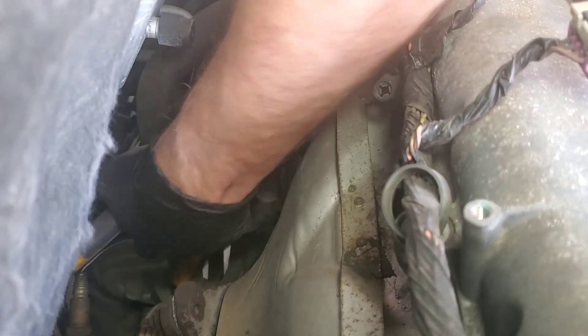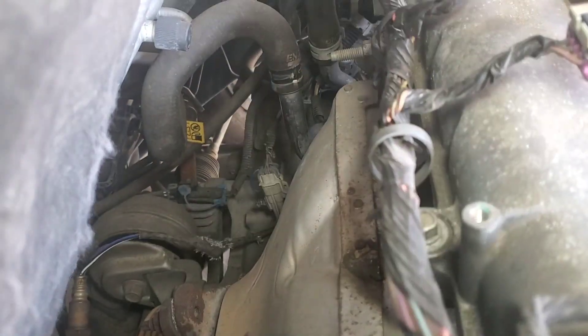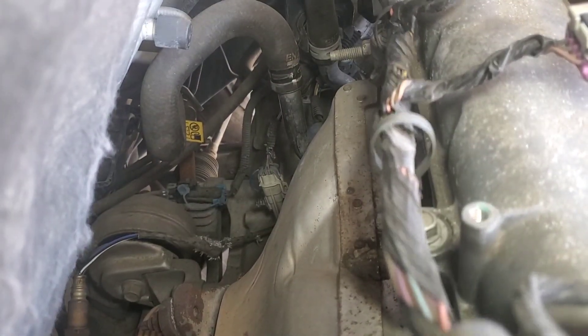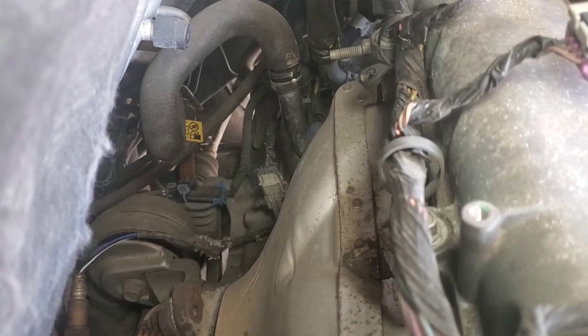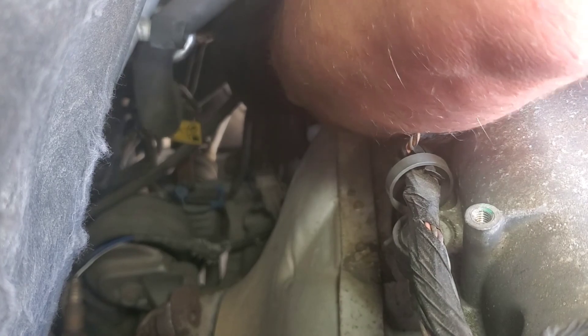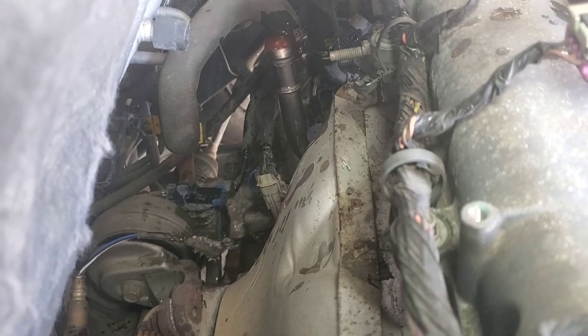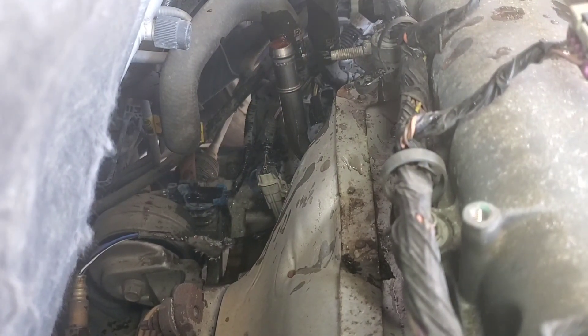These clips — I hate doing this with pliers, it's a pain in the butt. Those clips suck. There we go. Now you can pull your hose off. See? Pressure was in that line — that's why I know it's a pressure line.